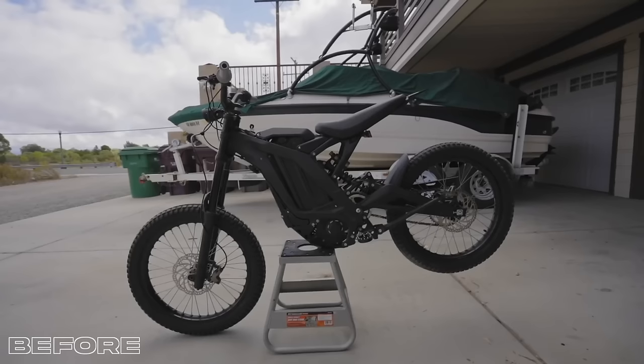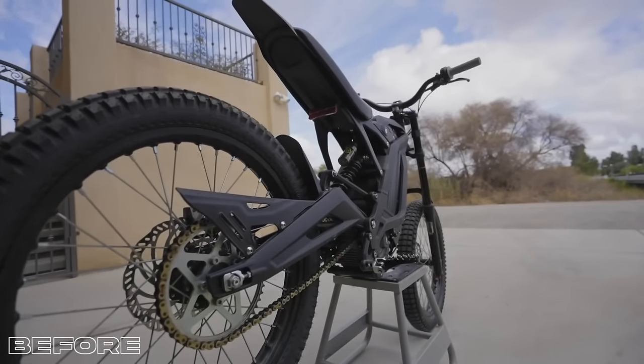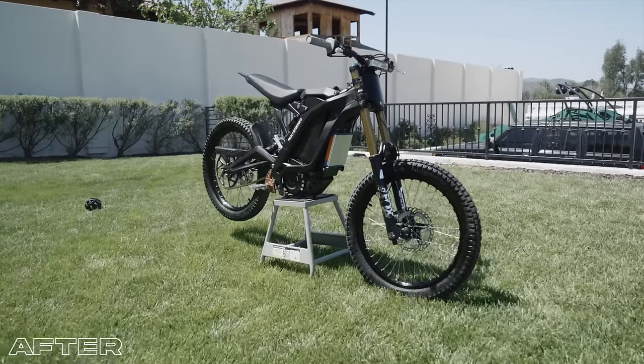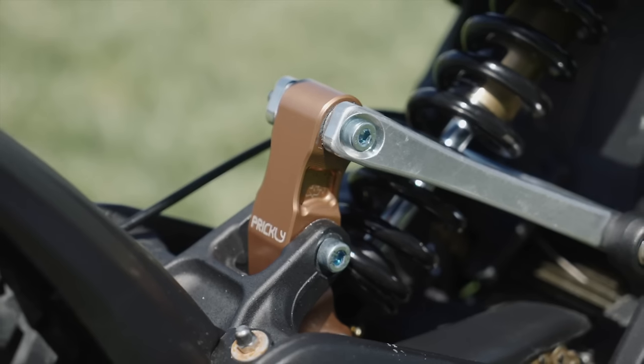Finally — it's been a long time coming. I'm finally stoked. My Surron build is officially finished!